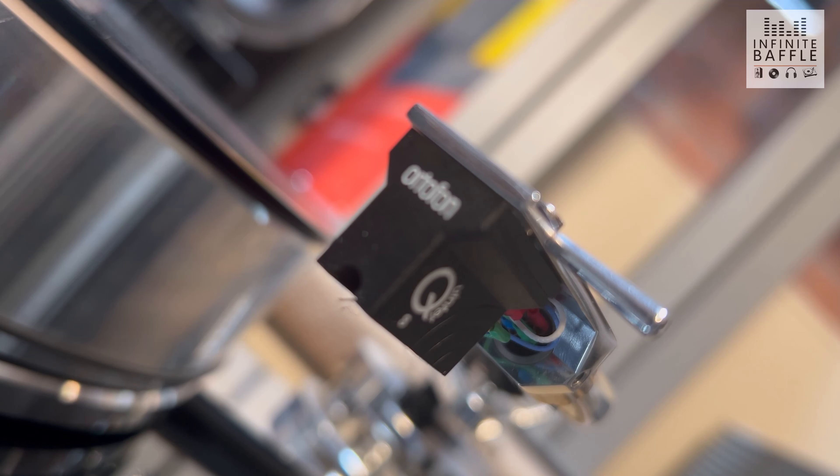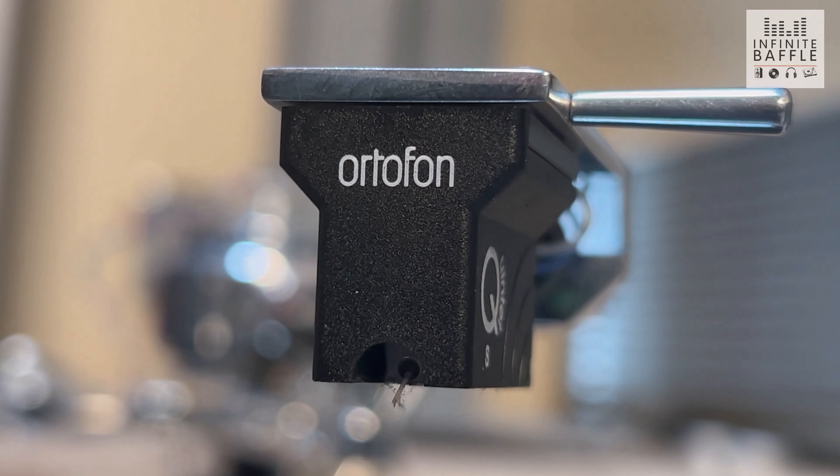Also bear in mind that if you have a moving coil cartridge, you're going to need a special phono stage. The moving coil operates at a much lower output level and you need something to boost that signal, so a dedicated MC phono stage will be required. With a moving magnet cartridge, almost every phono stage will work — so if you're looking at a moving coil, the MC phono stage requirement is something to factor in.